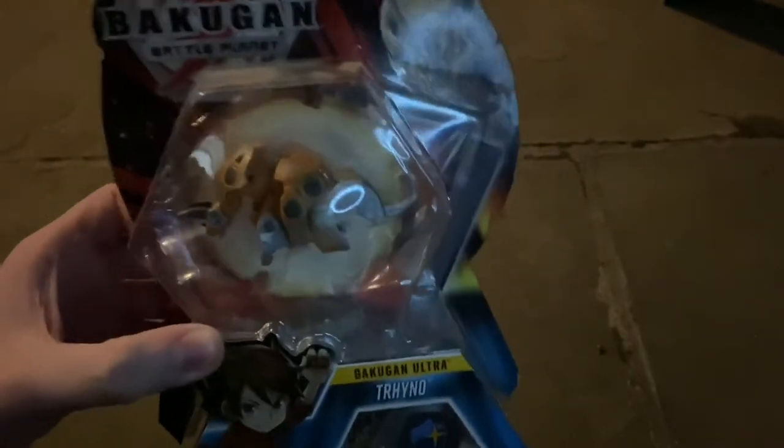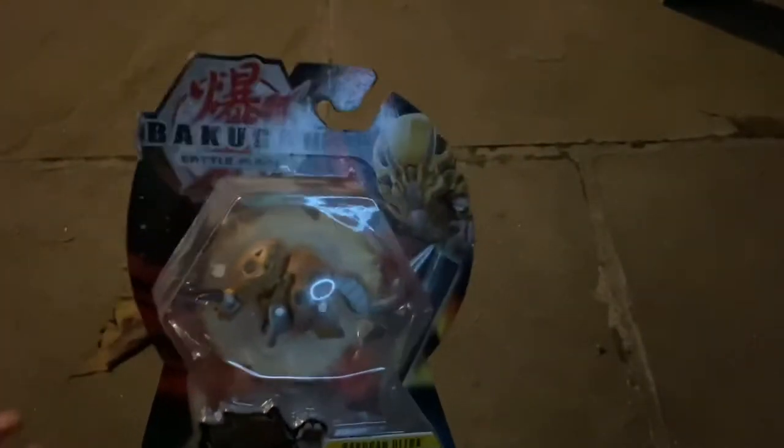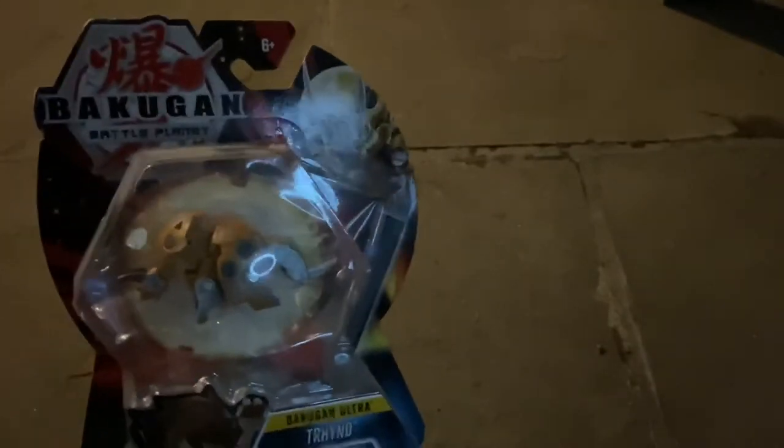Hey everyone, it's the Detective — welcome back to another video. Today I'm going to be opening up this really cool Auralist Trino, which was released in the final wave of the Battle Planet Ultras. I don't have any more Bakugan to review from the recent waves; I definitely want to buy more but just don't have the funds right now, so unfortunately I'm going to have to get creative.